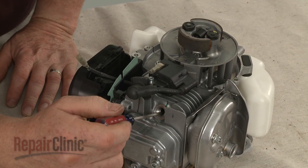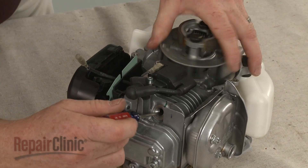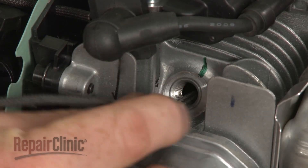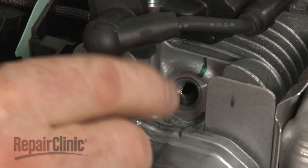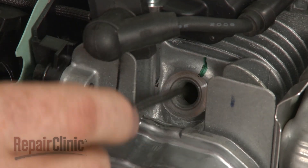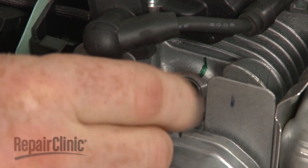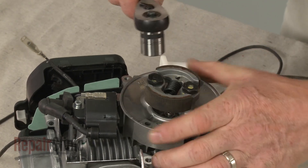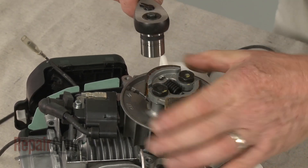Confirm that the piston is in the down position, then insert a cord into the cylinder to prevent the piston from moving. Use a 14mm socket to unthread the clutch mounting bolts to release the clutch.